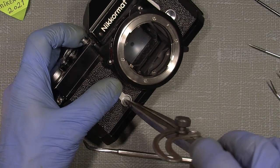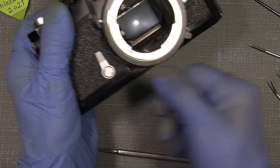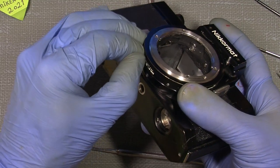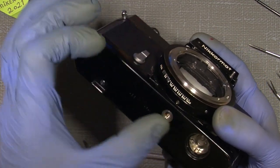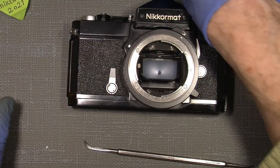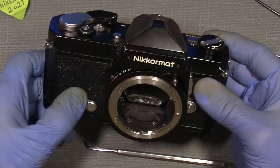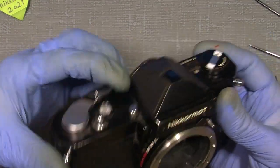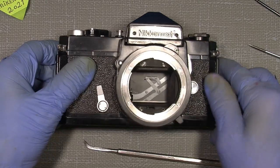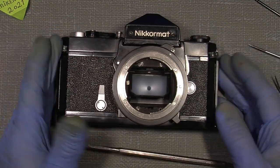This camera has had a hard life. Now I have a much better working shutter speed scale ring and the ASA ring you can actually move — it has to be a little tight so it won't fool around. That's all for me — it works as it should, and maybe the self-timer too. The mirror shouldn't flip up so there's something wrong inside, but that's maybe another video. Bye bye!